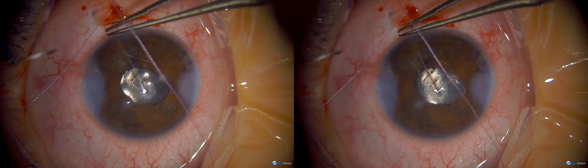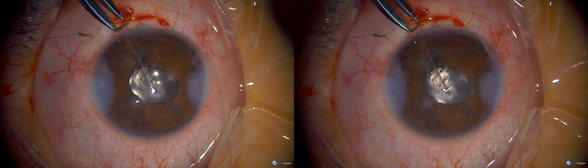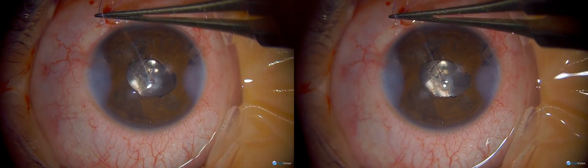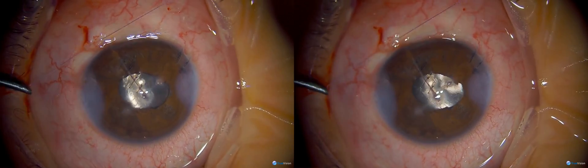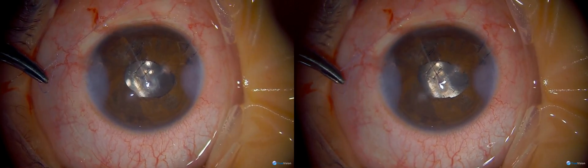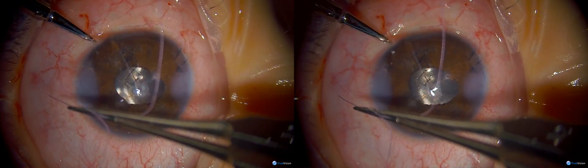I use a steroid-antibiotic combination four times a day for about two weeks. If you do a good clean-out of the lens material, you shouldn't get much inflammation and they should do quite well. Because I buried all my stitches using Vicryl, I don't have to take them back for suture removal. I'll close the conjunctiva with Vicryl as well, so I don't have to worry about it. Now I'm removing the rest of the sutures on the cornea.